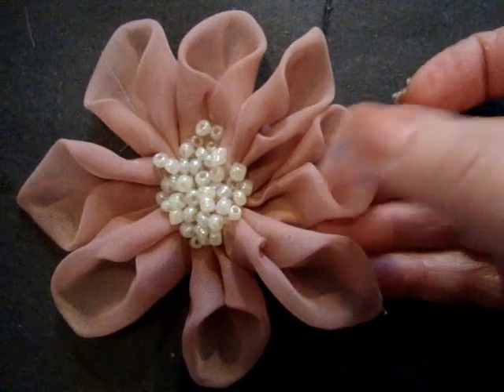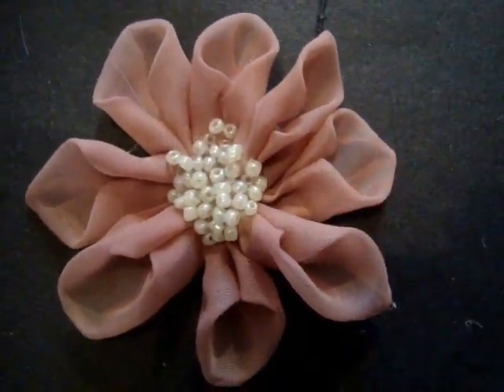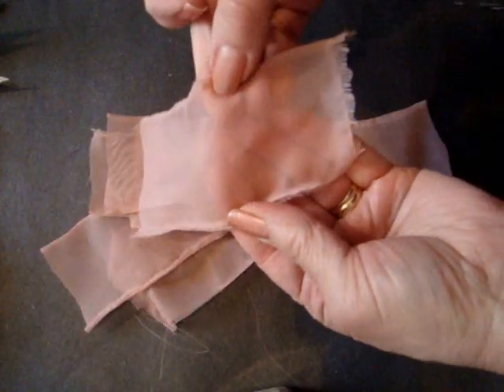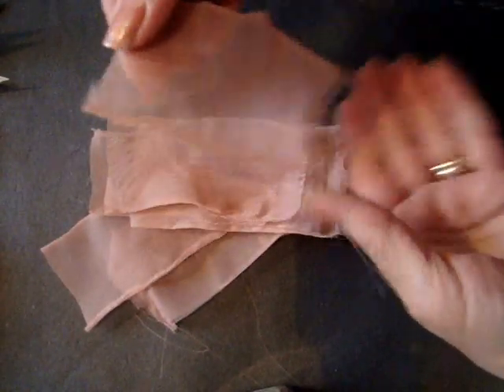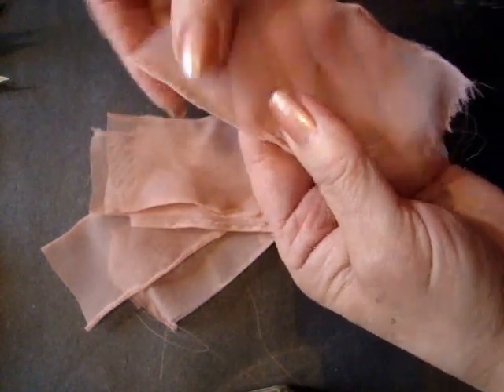I'm going to use some organza fabric that I have torn into strips. I have two inch strips of fabric and they're about three inches long. I have torn them so that I don't have all that frayed fabric.